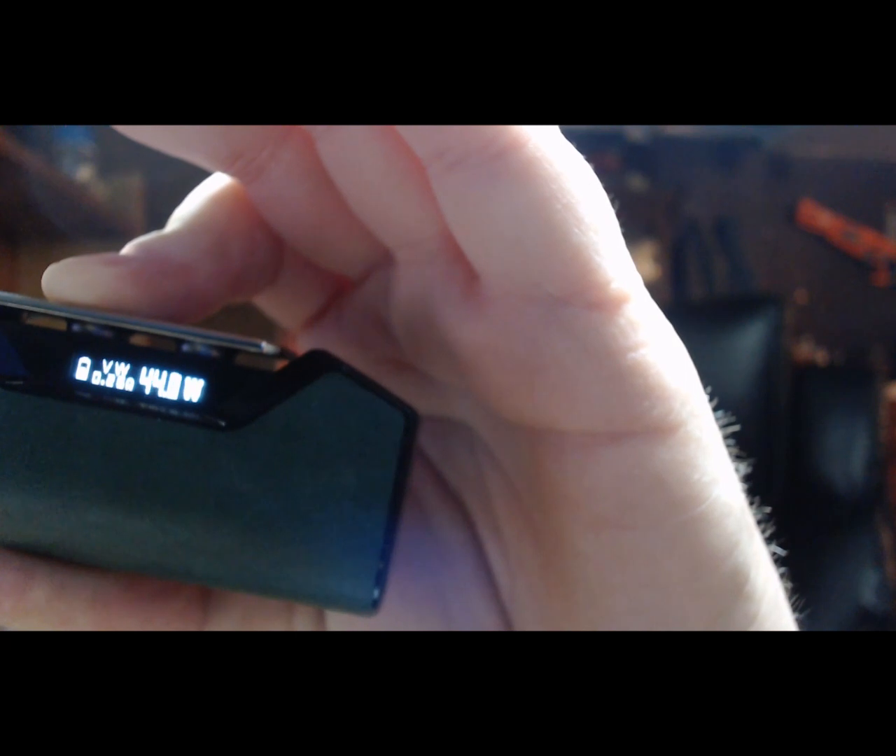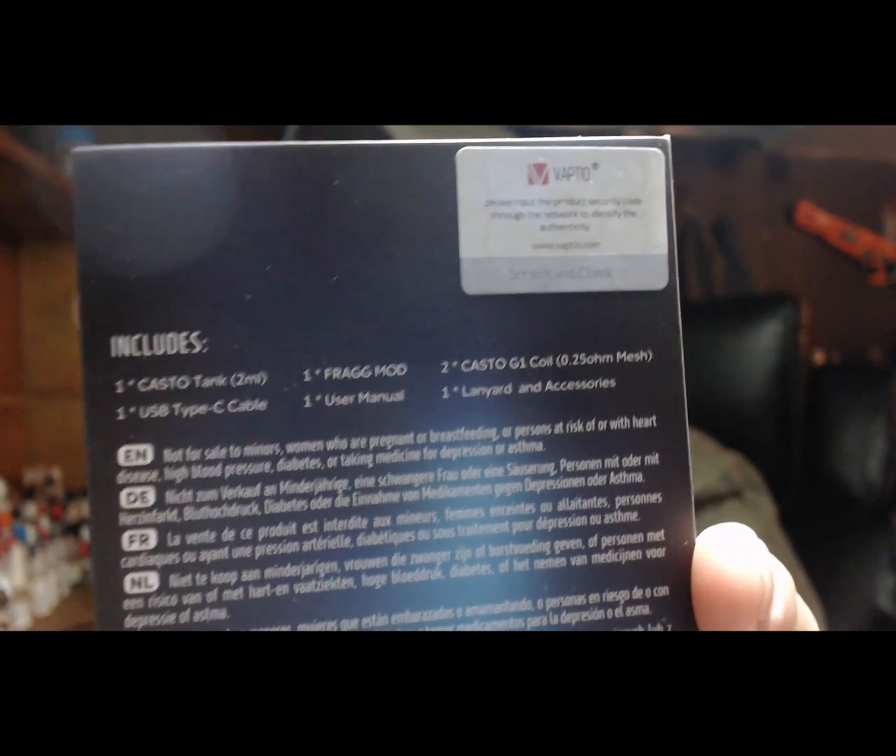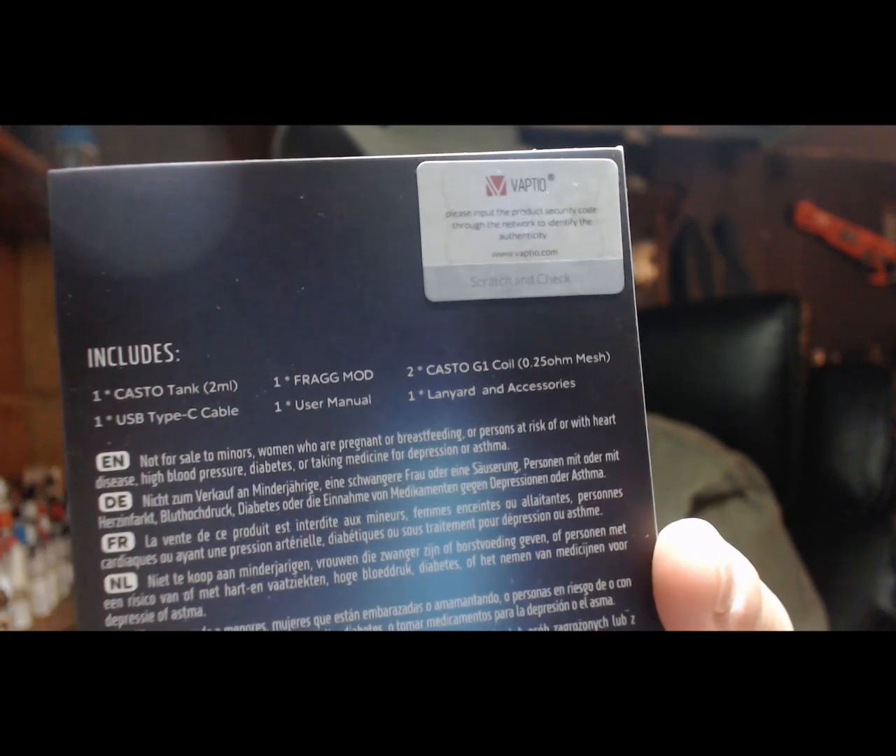Really it's a better vape at 60 watts with the coils that they included. You get a gander here and you'll be able to see the Casto tank and 2.25 ohm mesh coils. They are the same exact coil. They are not mouth-to-lung coils, and I'll show you why I say that when we jump down. Let's go ahead and jump down.